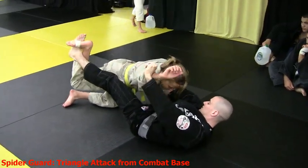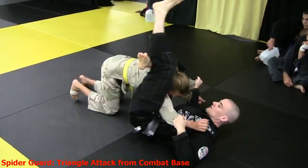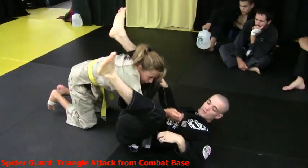Now all her weight's on me like this and I'm in control. I'm immediately going to take my foot to her hip to shoot the triangle, coming in on that perfect angle. That double finger triangle.